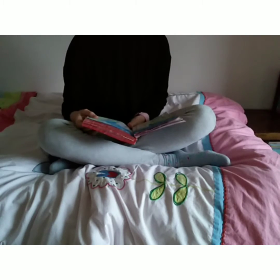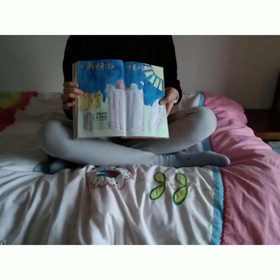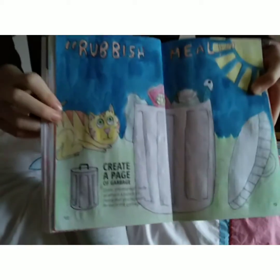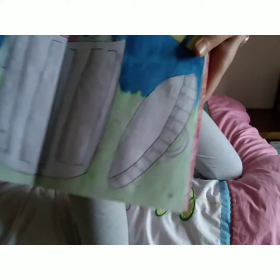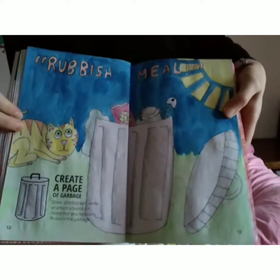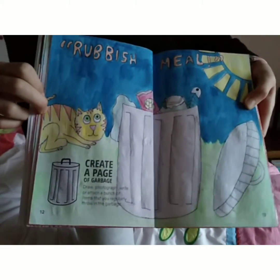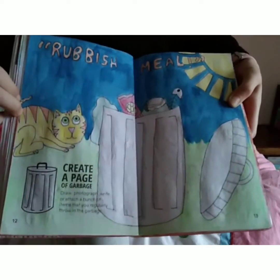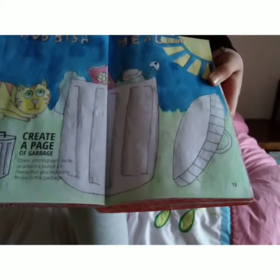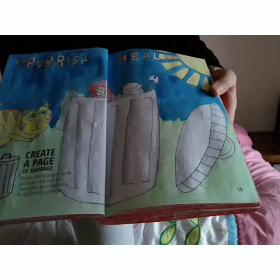This says create a page of garbage. This page is pretty trash actually. Let's take a closer look at it. I used watercolour for the sky to make it more realistic, and the cat isn't just a sticker on this page — it's actually part of the page. I don't think it's very interesting because it's literally drawing garbage. But anyway, let's move on.